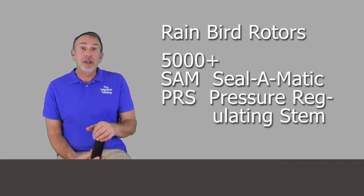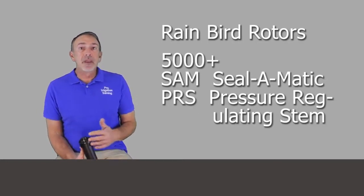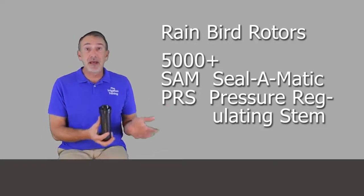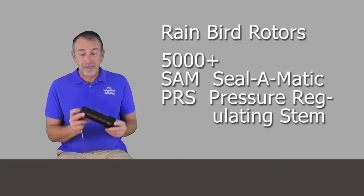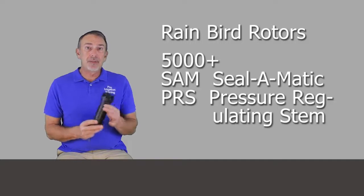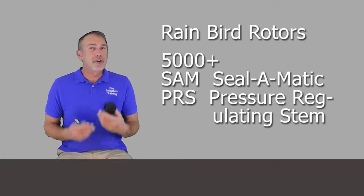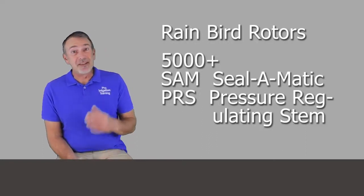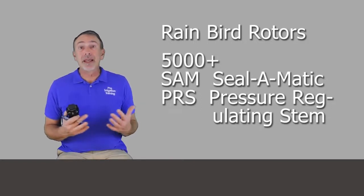Another feature you can get is the PRS — pressure regulating stem. The full nomenclature would be something like 5004 Plus SAM PRS, or you can get just the SAM or just the PRS. The PRS is a device inside the stem that regulates the pressure at every head down to 45 PSI — a great feature. If you're installing systems, you really should be paying attention to matching pressures at the heads; that's just common design practice.